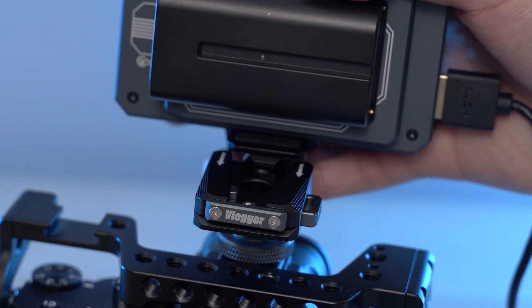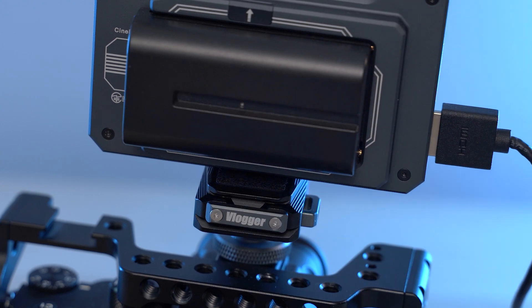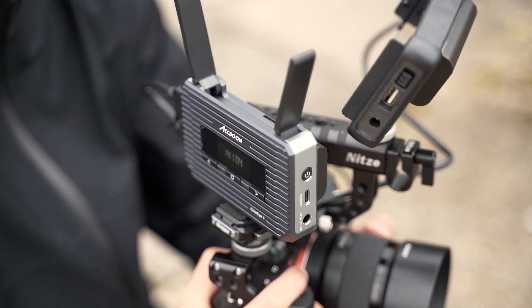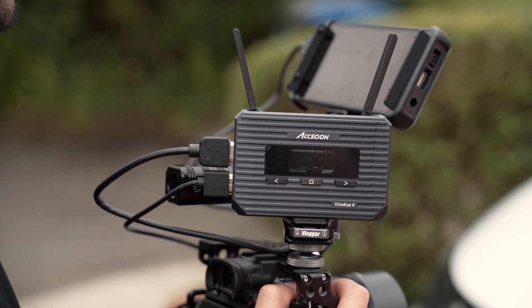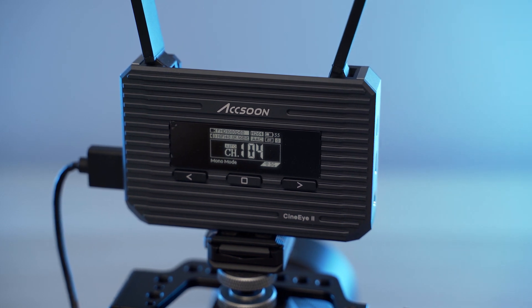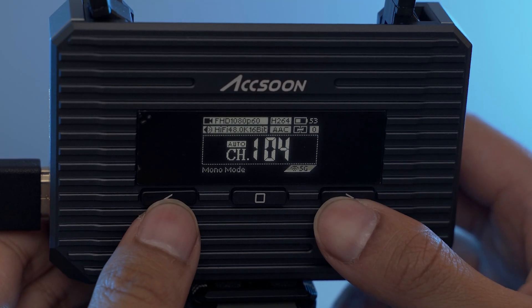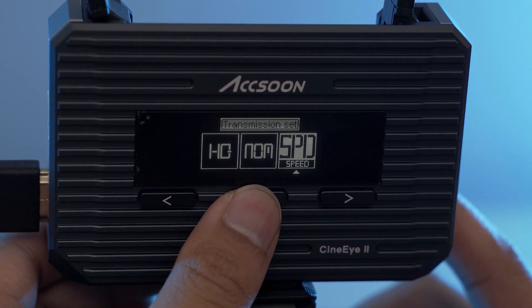In terms of build quality, this thing feels excellent. It's a metal construction, feels very robust, very solid, and also looks pretty cool — kind of looks like a droid from Star Wars or something. There is also a 1.3-inch OLED screen that is functional; it doesn't need to be any better than it actually is. The only downsides build-quality-wise are the front buttons, which do feel a bit mushy with no feedback whatsoever. But apart from that, everything else is pretty great.